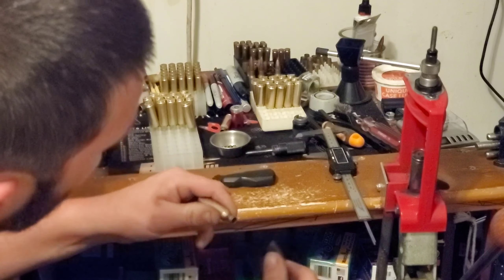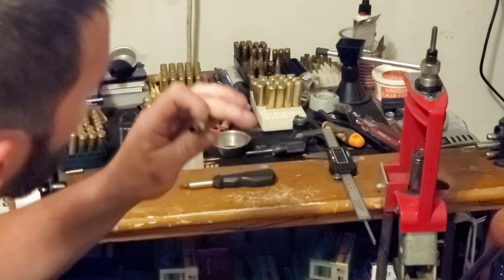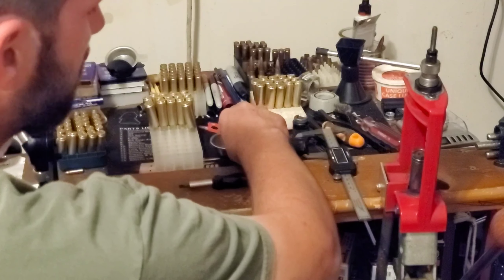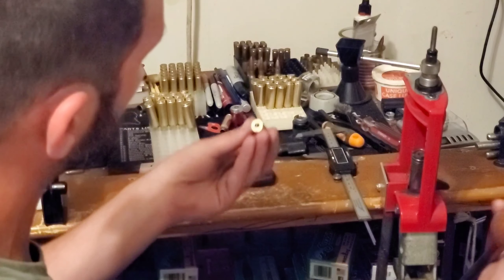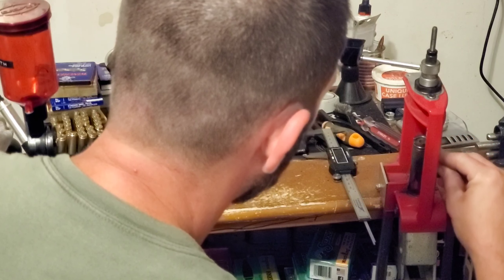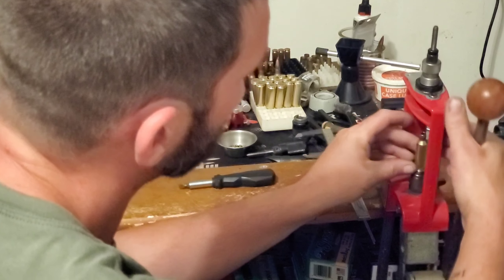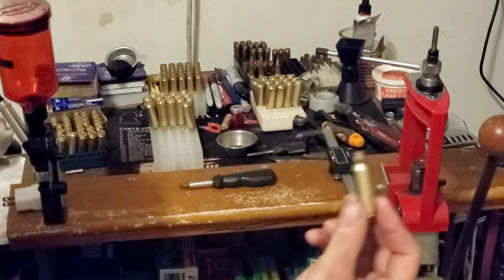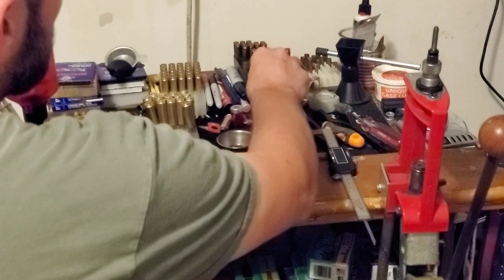I'm going to chamfer and deburr, then blow the case out to make sure there's no metal shavings left inside. And now I'm going to prime on the press. That is it — that is a ready to go, ready to load 7-SOM case.